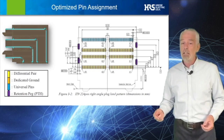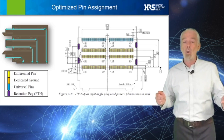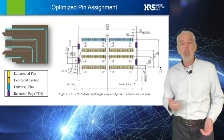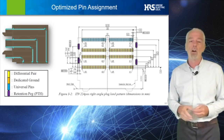As an added benefit, the engineering team has designed in additional rows of universal contacts that are assignable to either signal or power, with each pin capable of handling one-half of an ampere of current.